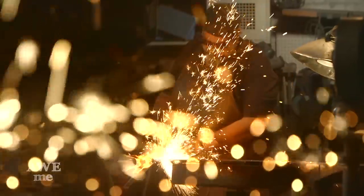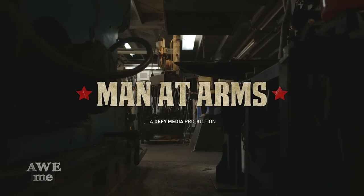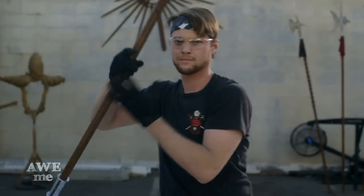I've been a blacksmith armorer for over 30 years. I've created weapons for over 200 feature films. This is Man at Arms. From one of the most popular mangas of all time, I'm finally giving you Edward Elric's Spear from Full Metal Alchemist.